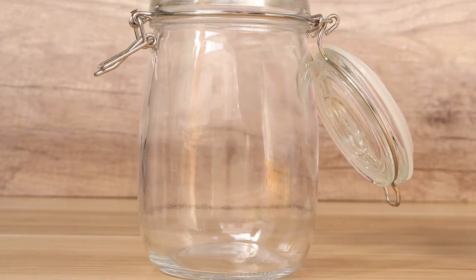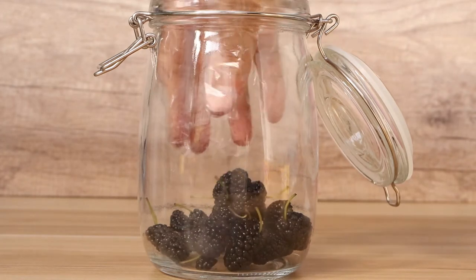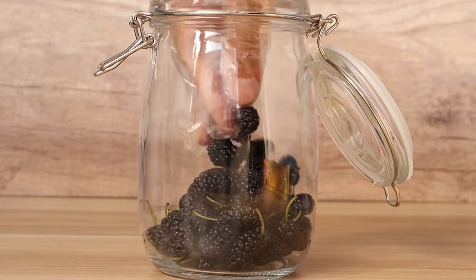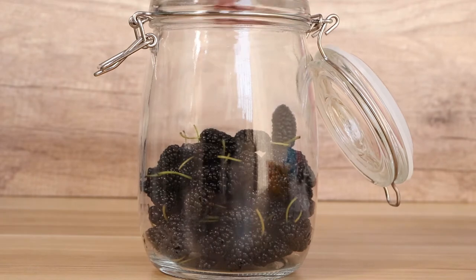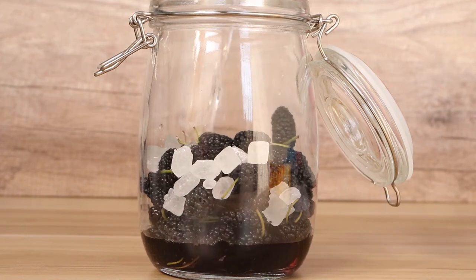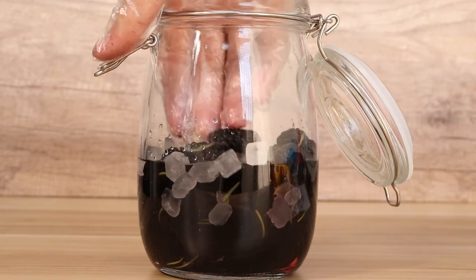Next, we can make mulberry wine. We should use a dry bottle to fill the wine. Firstly, we put the mulberries into the bottle. Add 250ml white wine to the bottle. Make sure the white wine immerses all of the ingredients.